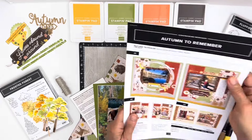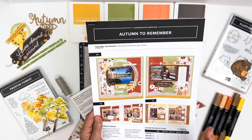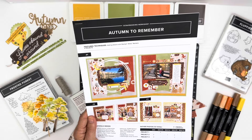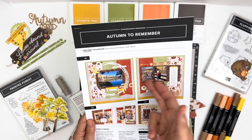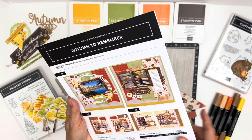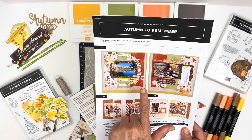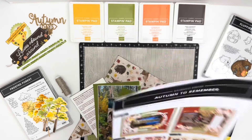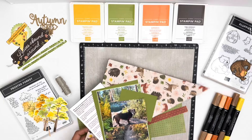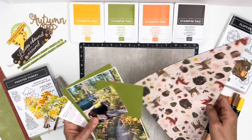We're using the Autumn to Remember kit — these are scrapbooking kits from Stampin' Up. In each kit, you get everything you need besides the glue, scissors, and tape runner to create three double page 12 by 12 layouts. It even tells you how to cut the paper, so you just have it all set when you use this. I have already made one double page layout you can see in my YouTube playlist. Today we're doing the second one, and I'm kind of excited — I'm not following one of the guides. I've kind of winged it.